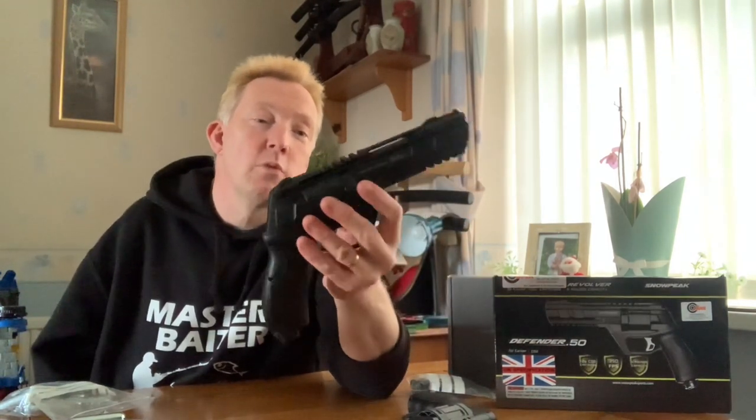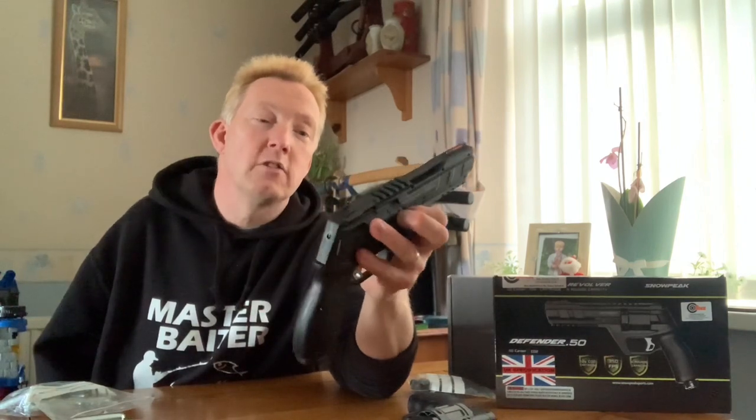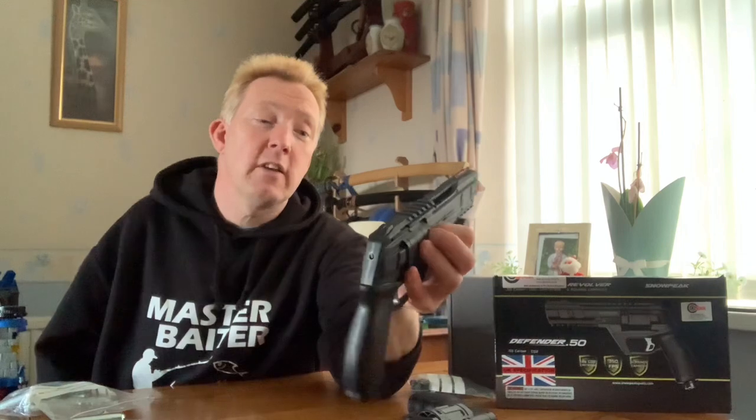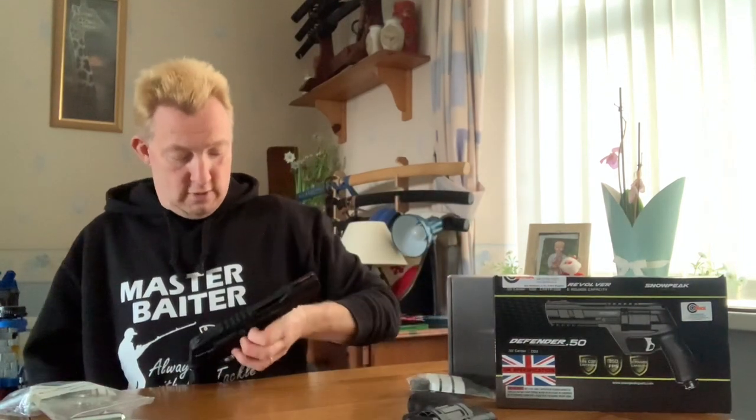The magazine shape is a weird one because the magazines are completely different shapes. The magazine on the Defender 50 - let me get it out - it's not round.